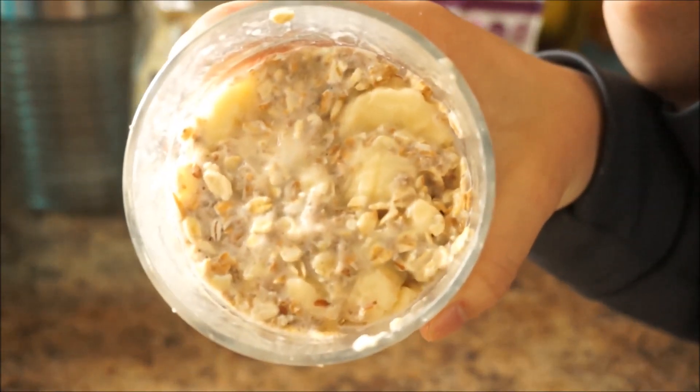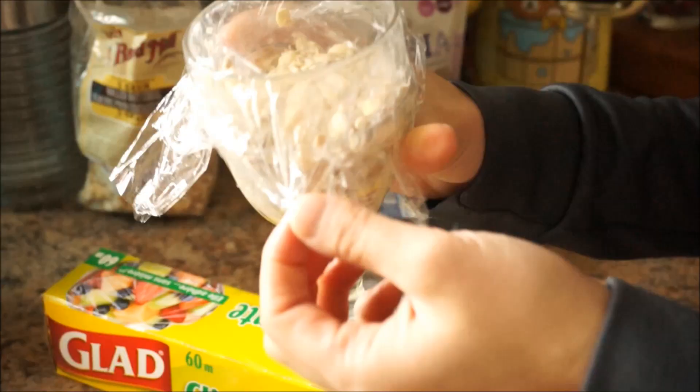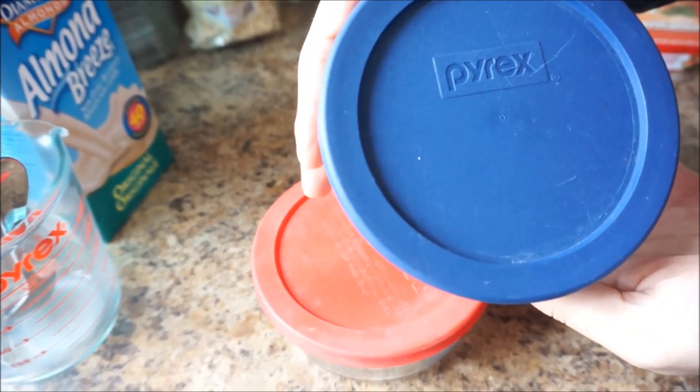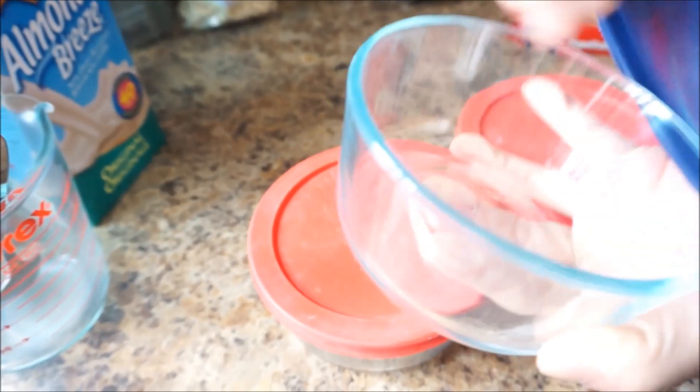After you've added everything, mix well, use some saran wrap to cover the top, and pop it in the fridge. If you know you're going to be on the go in the morning, you can always use these containers or mason jars to make your overnight oats.